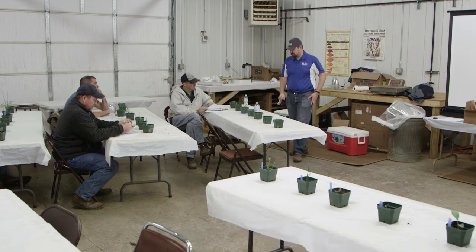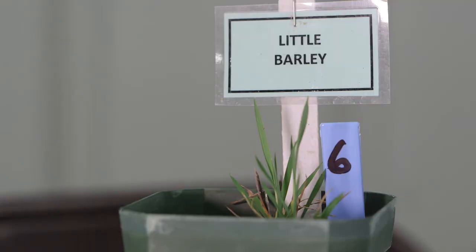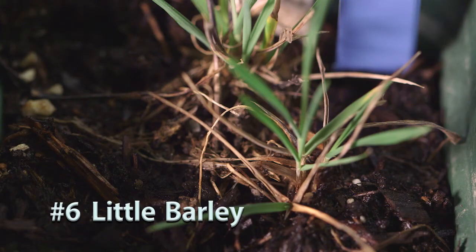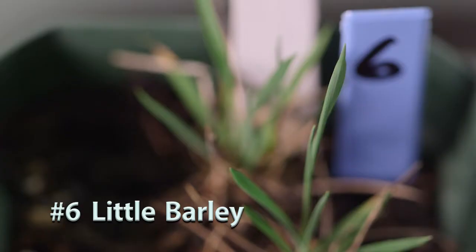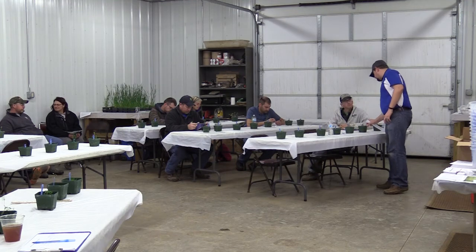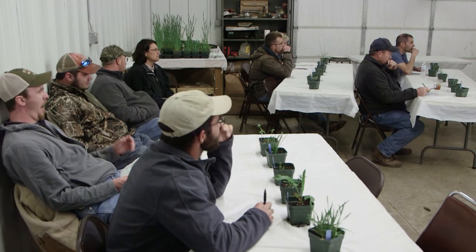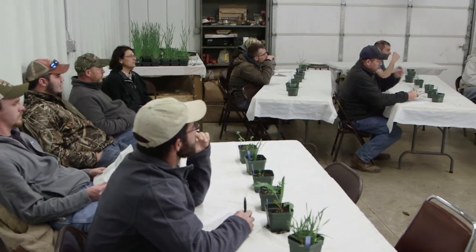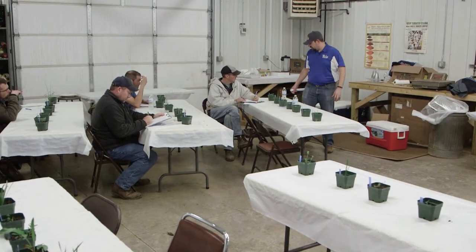Number six is little barley. At this stage it's difficult to ID. If you look closely with a hand lens, it's going to have a membranous ligule that's squared off, not a lot of hairs — whereas bromus will have small hairs. It's not until it gets bigger that you start to see that barley-like seed head, and it'll turn brown throughout the spring.